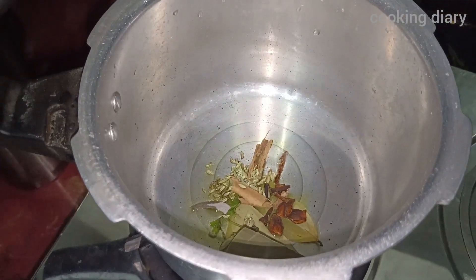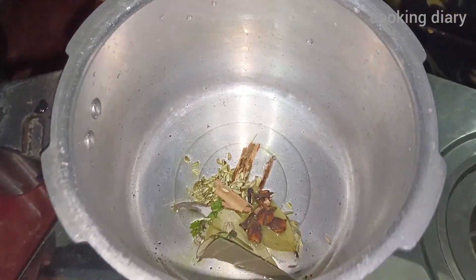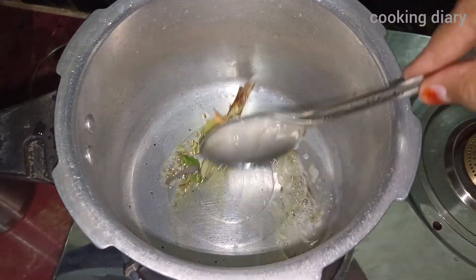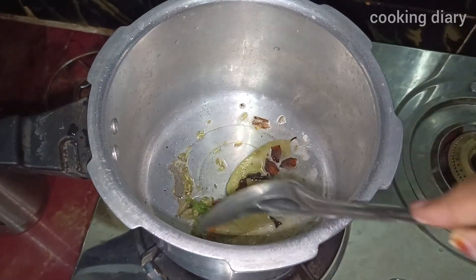Add the greens and vegetables. I will add all the greens. I have added a lot of greens. Add all the greens — the flavor and the greens are the same color. Be sure it is tight.